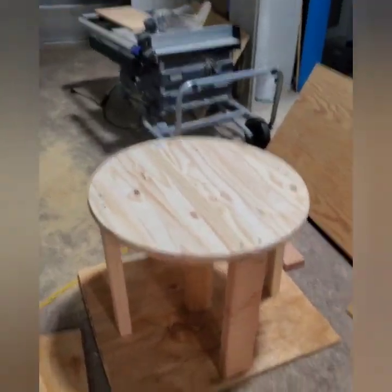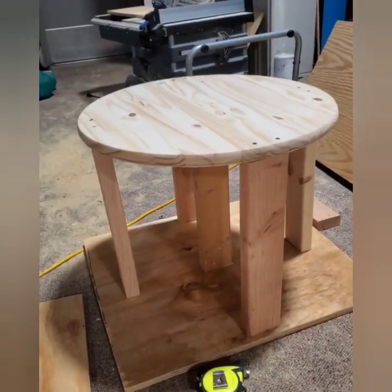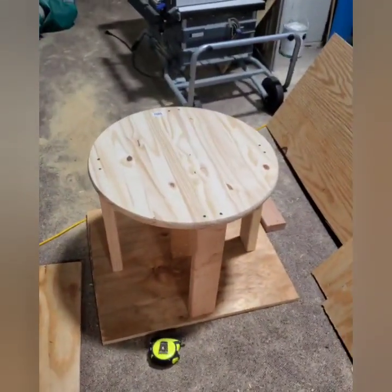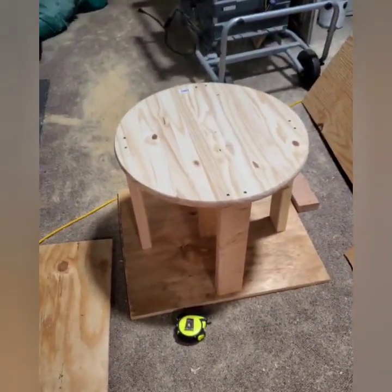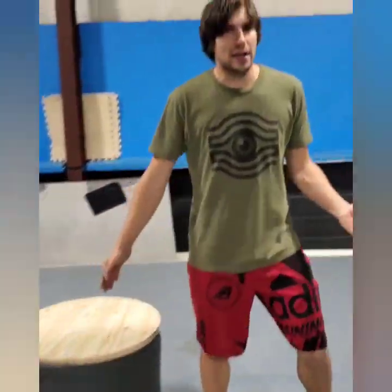Once you have the posts screwed on it's ready to go, but we can do some other things to add finishing touches. I'm going to use some Gorilla Glue — I like to use the clear version — and glue some foam onto it to pretty it up a little bit. Right now it's just a skeleton but it is usable; you could do circles on this right now. Feel free to pretty it up in your own way and send us pictures of your final results.